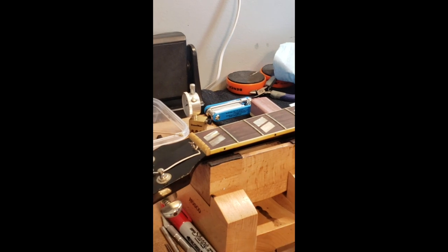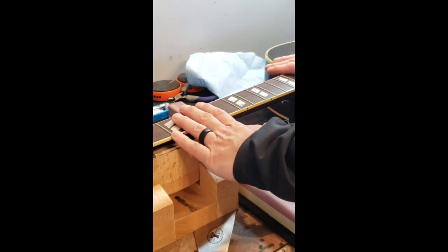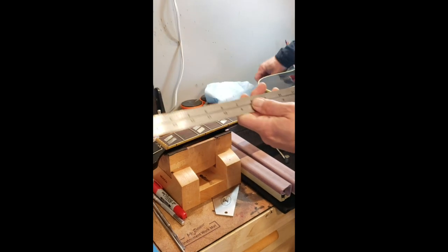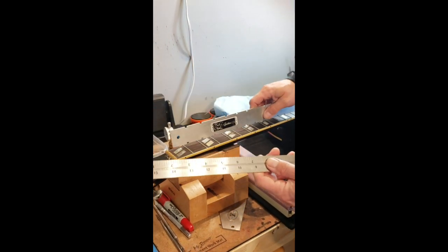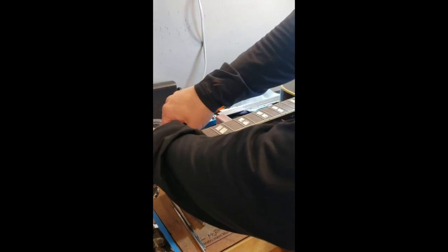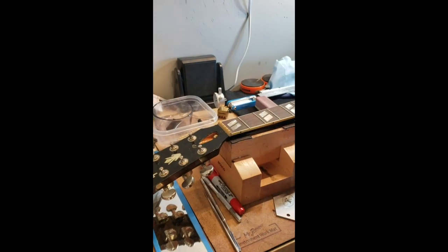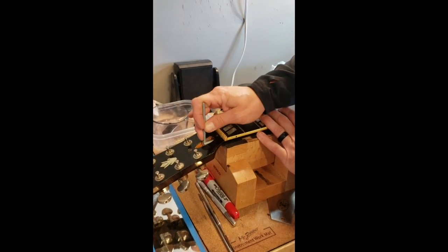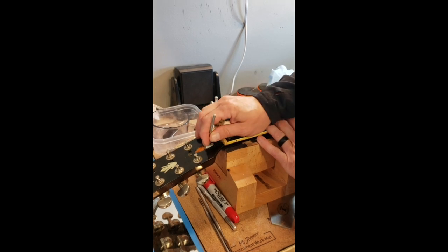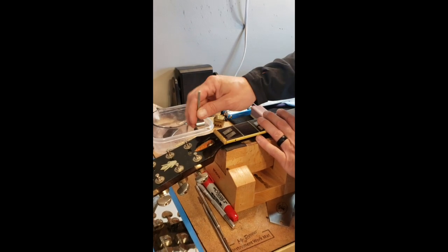I'm gonna walk you through the first few steps on this video of how we do that. First thing I'm gonna do — we got to get this neck as level as we can get it using measurement tools. I've got a couple of straight edges here: one that's notched to go in between the frets, and this one will go on the frets. We've got to access the truss rod. I've already loosened these screws up off camera. Now, the truss rod on the Gibson you got to use a truss rod wrench. The first adjustment you make on any truss rod is to loosen, not tighten, the truss rod.